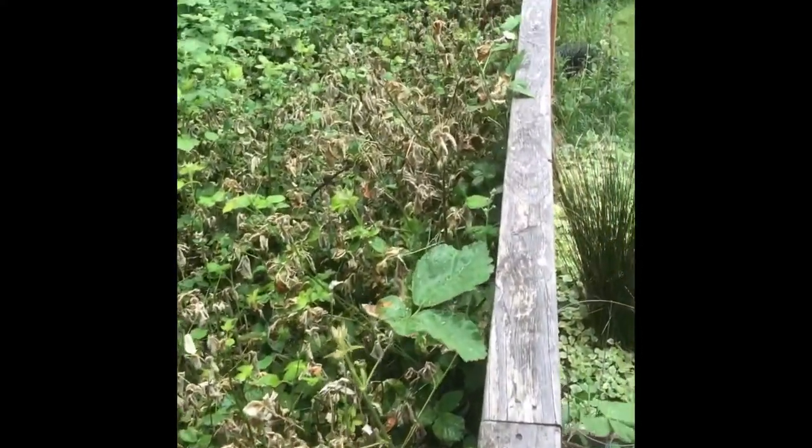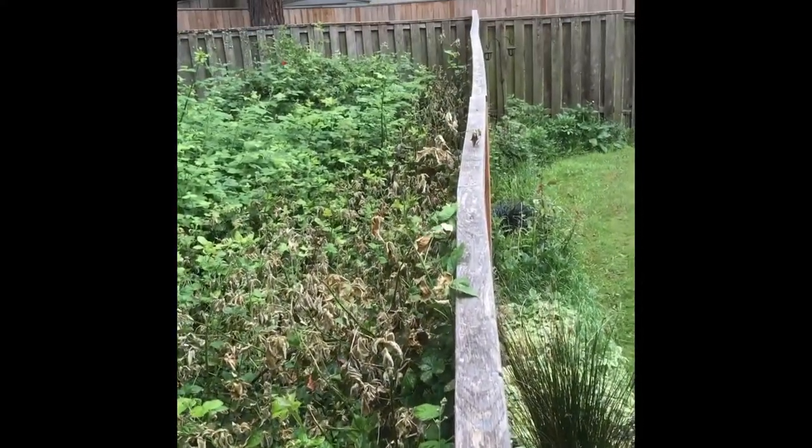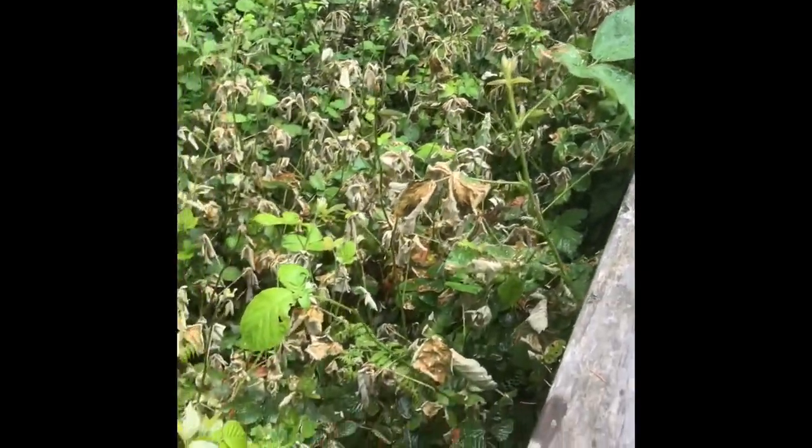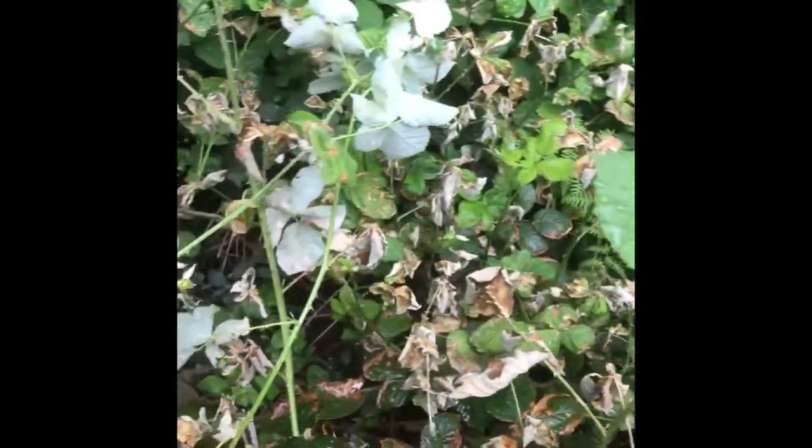So first off I just put some muriatic acid in a spray bottle, got my ladder, climbed up over, and sprayed them over the fence. That was about a week ago, and then today I just sprayed them again because I'm trying to get the ones underneath. But it looks like it's doing a good job, so I hope that was some good information for you and you can use this to kill some blackberries that are pesky to you.